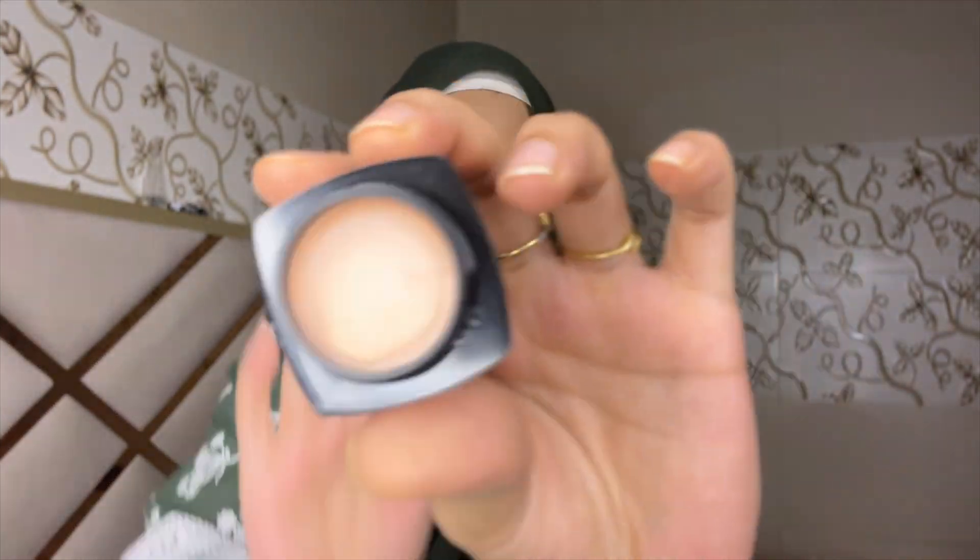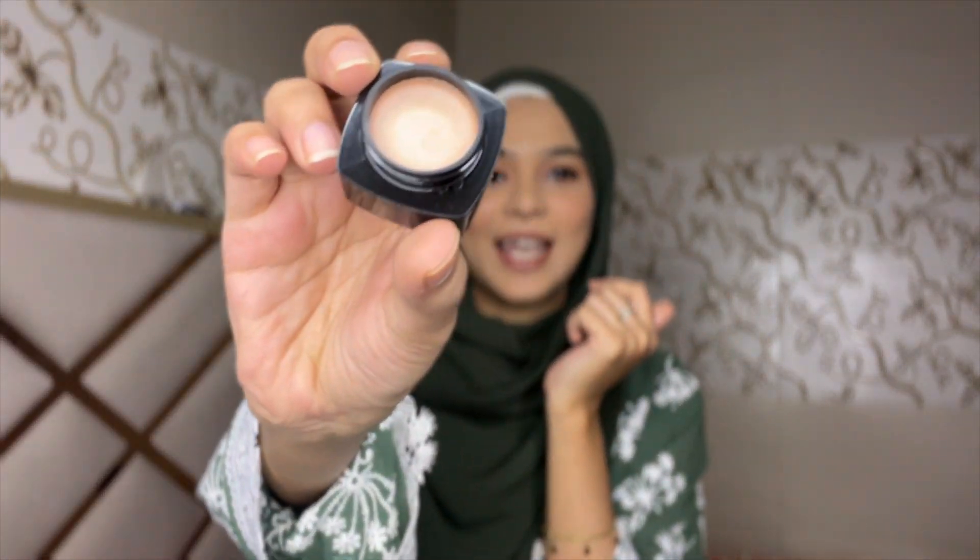Last but not the least, I am using highlighter. Can you see this shining part? That is how highlighter works. So yes guys, I am fully ready. Here is my full makeup tutorial for daily use — and believe me, everything looks so perfect on camera.